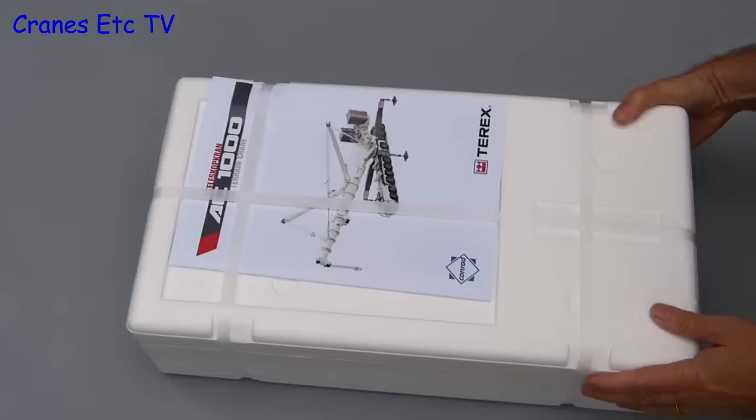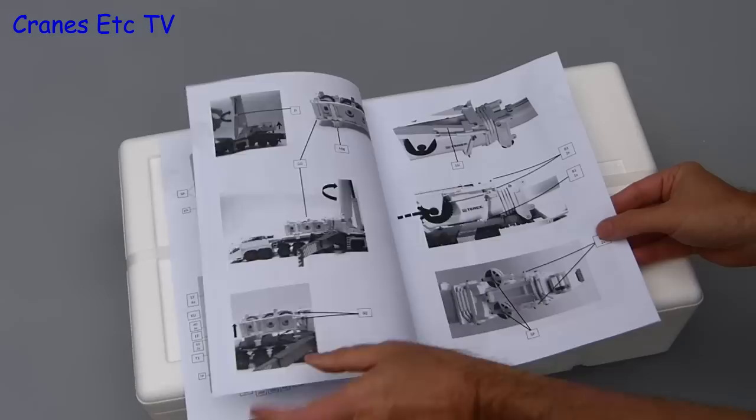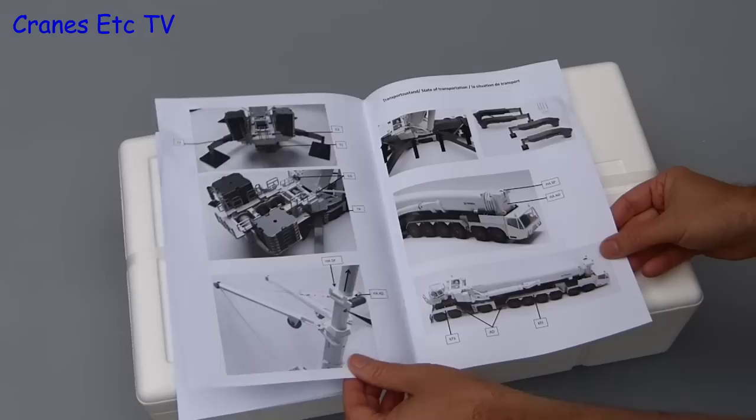The box sleeve covers up a strapped pair of expanded polystyrene trays and tucked on top is the instruction book. This is quite comprehensive, includes a number of pages, and starts off with a full parts list. There is then a whole series of black and white photos explaining how the model is assembled, done entirely pictorially with no written text. The only thing missing are full reeving diagrams for the three hooks supplied.